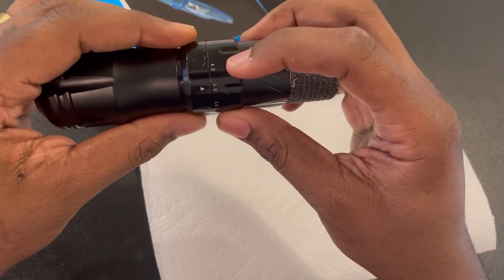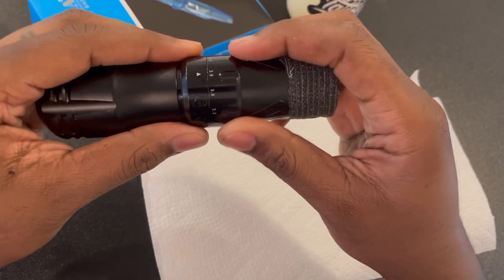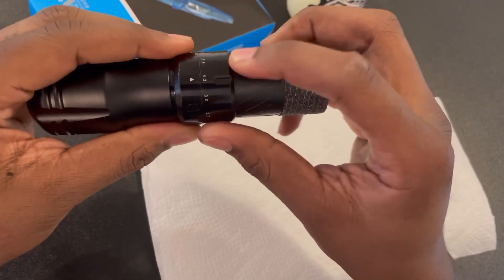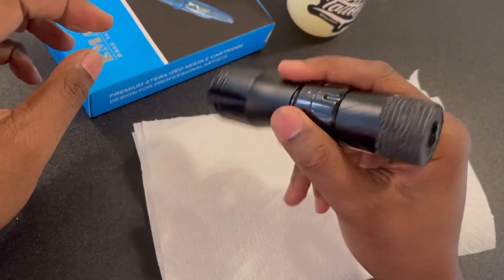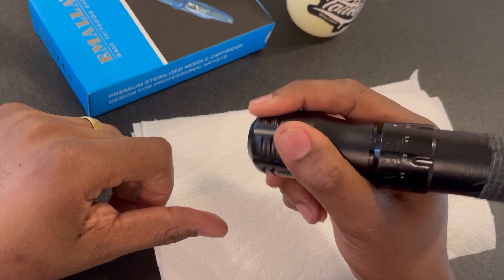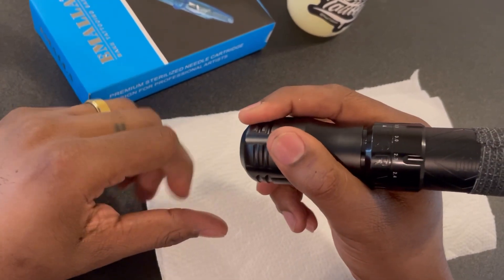You really get that coil feel when you're around there, and then for shading I like to be around 3.3. Nice, smooth shading, especially with the gray washes. I like the fact that the grip is comfortable.